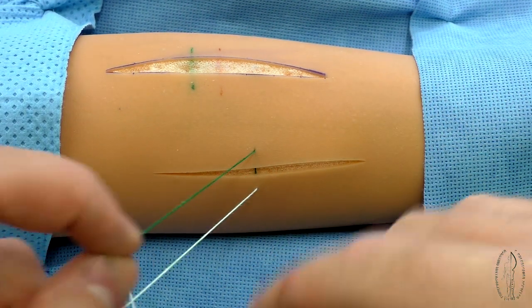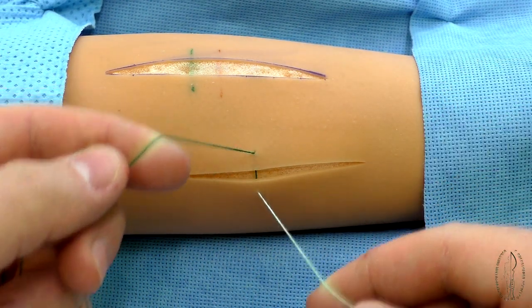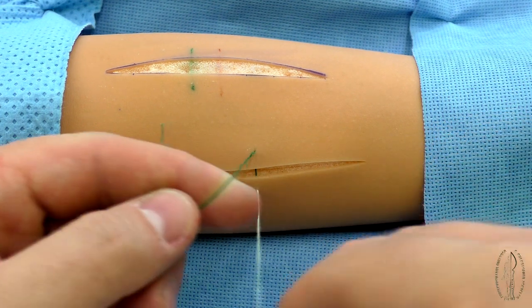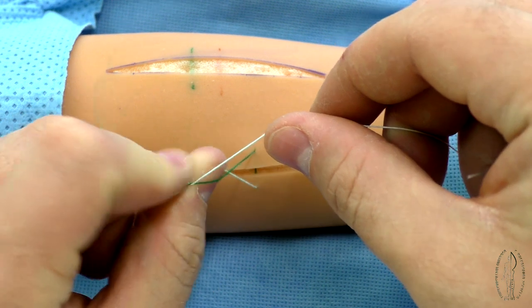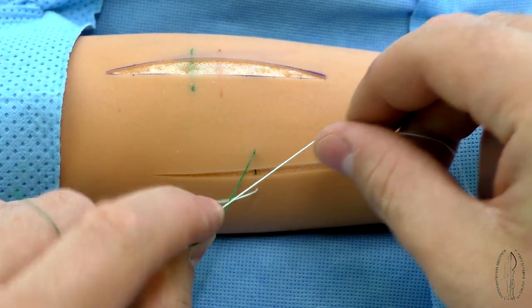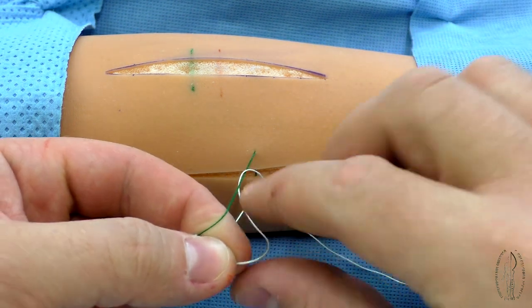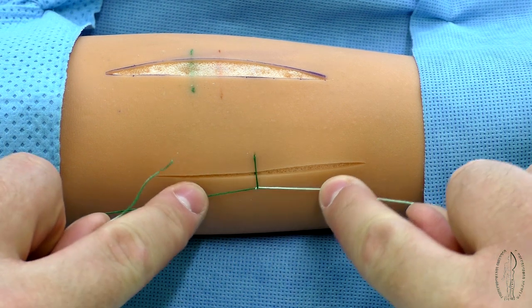In order to avoid it, the distant or stained filament should be in the left hand and the closest, that is, white one, in the right hand. Then the primary loop is formed. Both filaments are fixed by the big and index fingers. The white filament is brought by the right hand under the index fingertip of the left hand and the loop is formed.